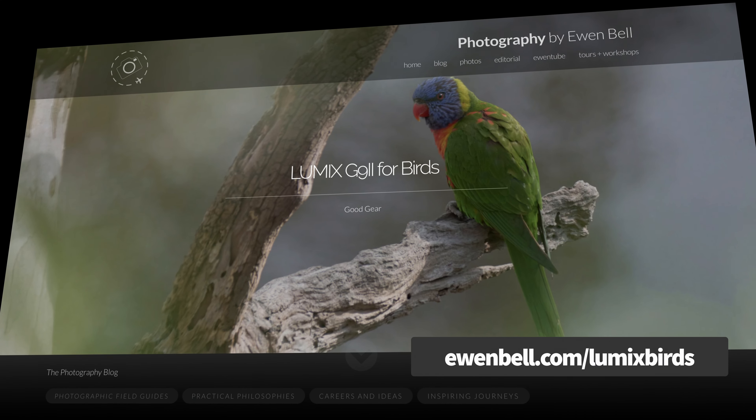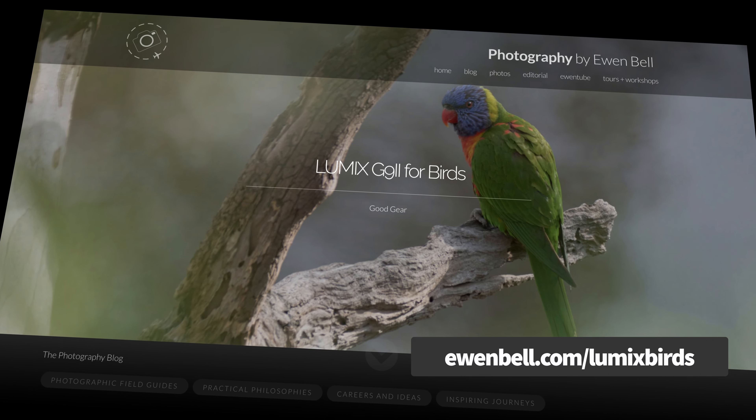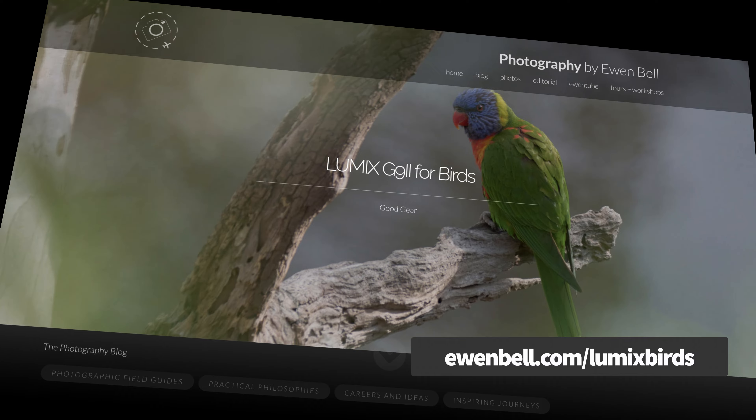It's also useful when you want to download a setup from the internet and apply it to your camera, which is exactly what I've done for you. Just visit my website and the G9 II for birds blog post to download the exact settings that I've got on this G9. There's a link in the description.